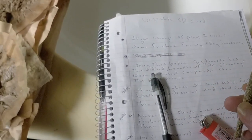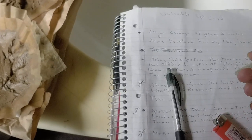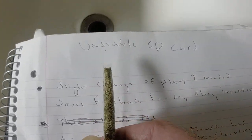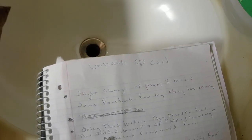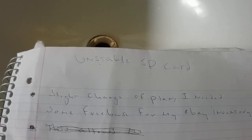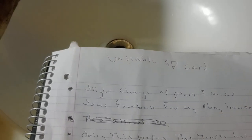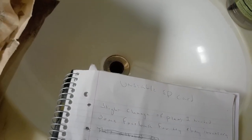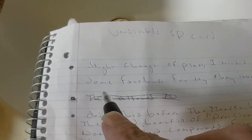I've got a little bit of a script here and at the top of the script it says 'unstable SD card.' I've been fighting with my GoPro and I thought it was terminal for a minute, but yeah, it's going to be okay. So a slight change of plan.